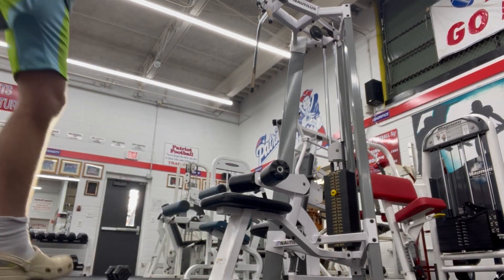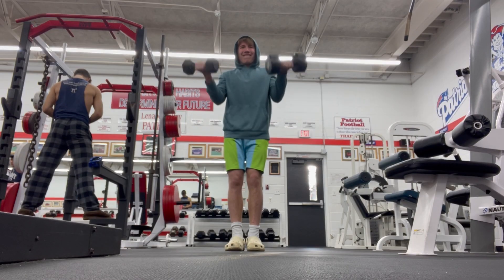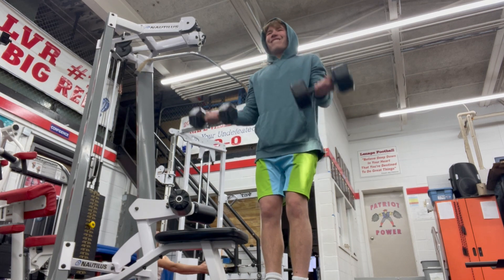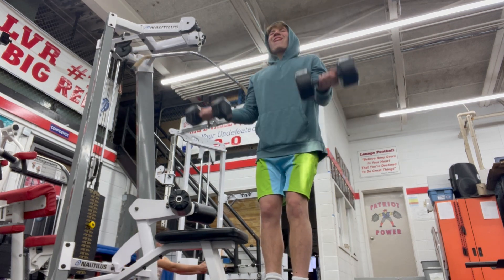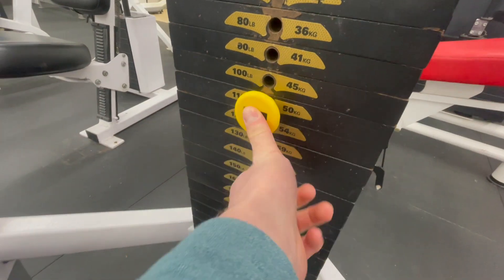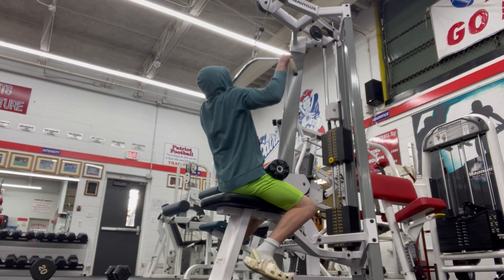The next superset consists of lat pull-downs and strict dumbbell curls. I try not to rotate my arms for the curls, because that's what I've used strict curls for. I also love lat pull-downs because they grow my mind-muscle connection, making me learn how to use my back in workouts when I'm trying to target it.